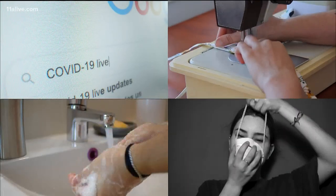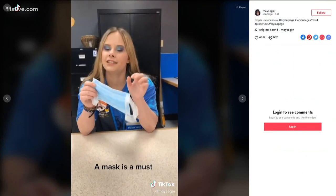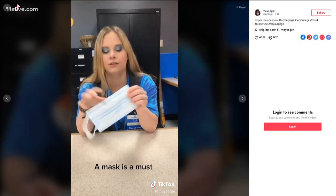The goal of the verified team is to separate fact from fiction, and when it comes to the coronavirus, there's a lot of misinformation and confusion out there. Take these Facebook and social media videos claiming there are two ways to wear a medical face mask to protect yourself against the coronavirus.